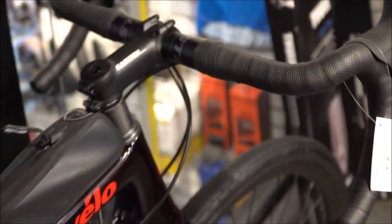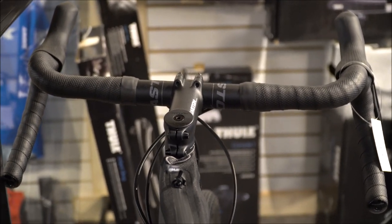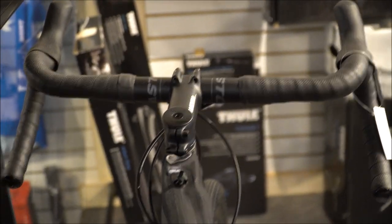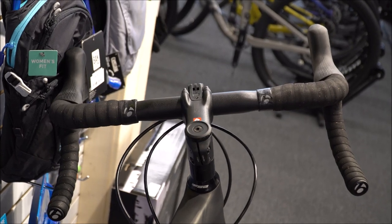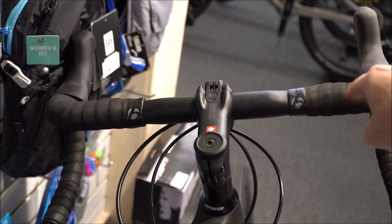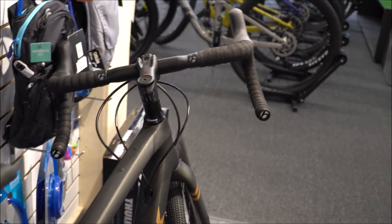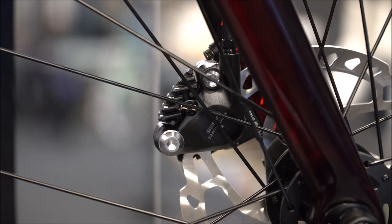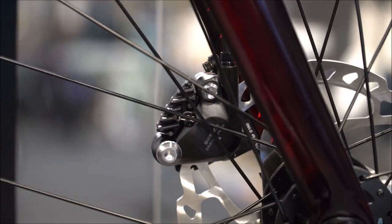Cervelo puts on Eastern handlebars, giving you that nice wide gravel handlebar with the lowers being a lot wider than the uppers. The Trek sticks with their standard ISO speed handlebar, which adds additional comfort with extra padding, though you are on a straighter bar. Both bikes have hydraulic disc brakes with Shimano RX 400 calipers.